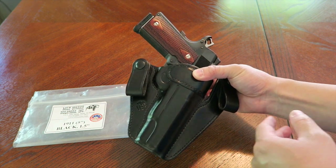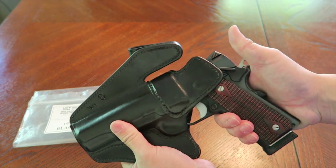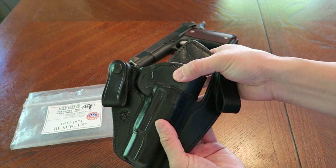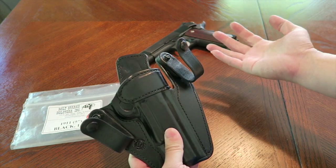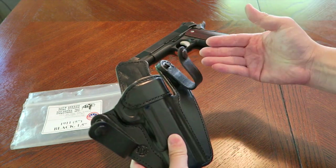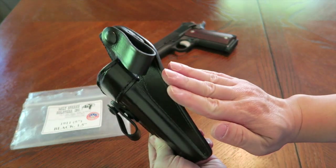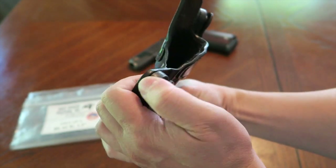It has a sweat guard shield to protect the thumb safety so you don't disengage it unintentionally. It also has a metal band sewn in to keep the mouth from collapsing, which is a nice feature. The snaps are solid as well — I haven't had any issues with them coming undone upon drawing. Even during an aggressive draw they're extremely stable.